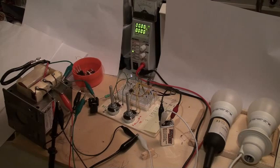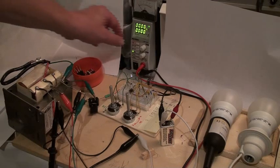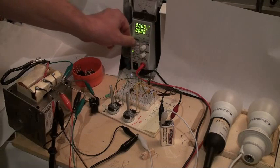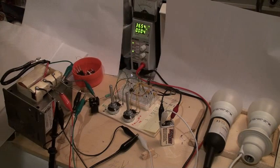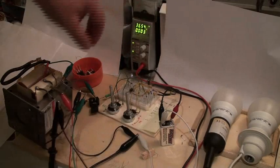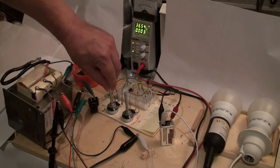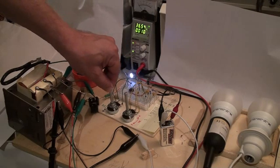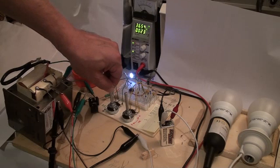Let's go. First of all, I checked that the two potentiometers are at zero, and I put 36 volts. I will begin slowly — you will see this lamp here. So now I increase slowly; you can see the LED here, it is still working. We increase the duty cycle.